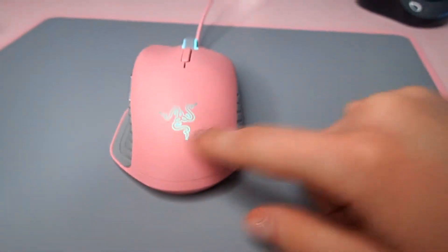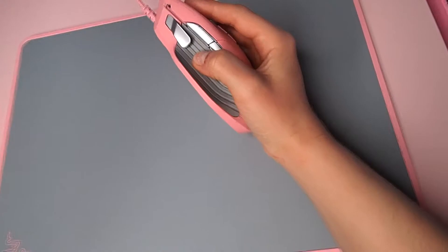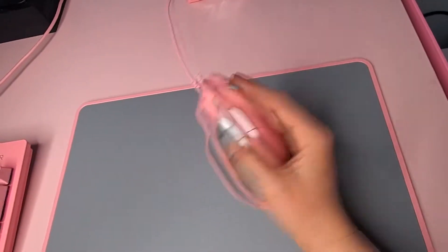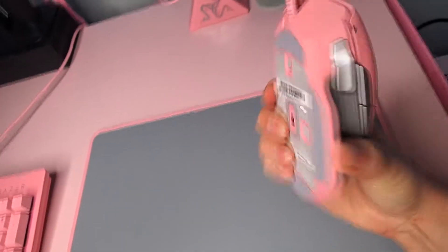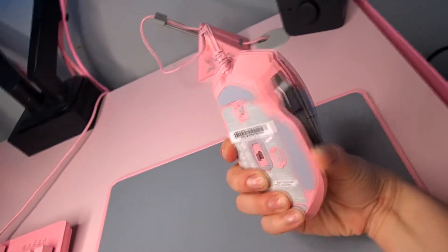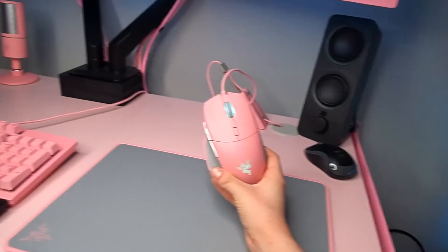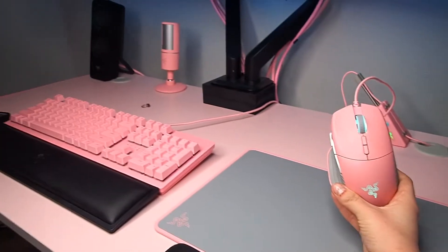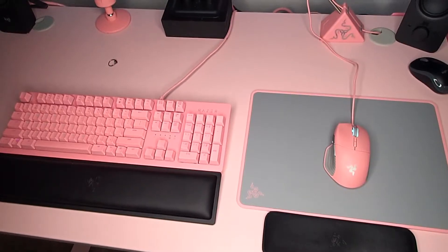The Razer logo and the scroll wheel are fully customizable, so whatever color you want for each of them you can set individually. If you have really big hands I'd highly recommend this mouse, but if you're someone like me with very tiny hands I would recommend looking into other mice. It's a very luxurious mouse if you have very large hands.